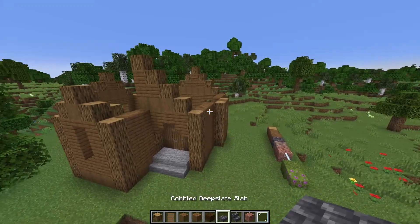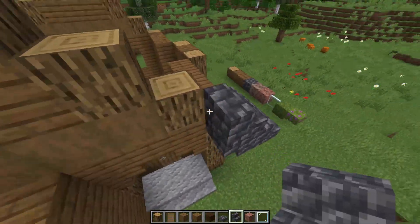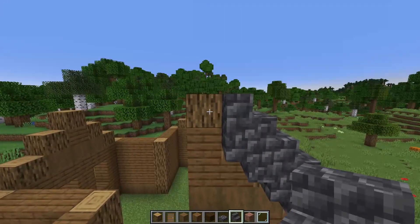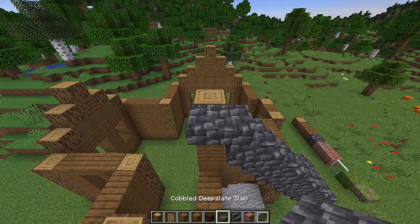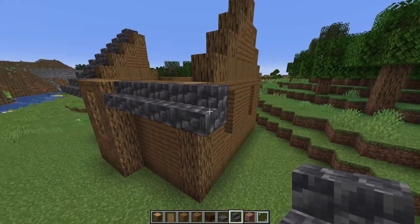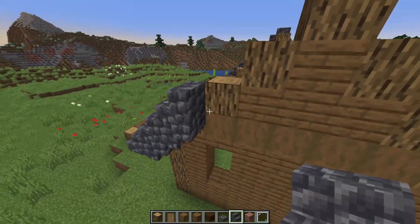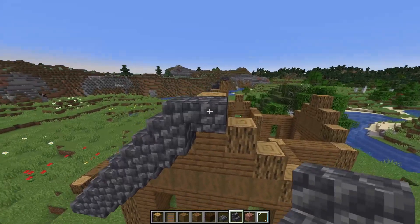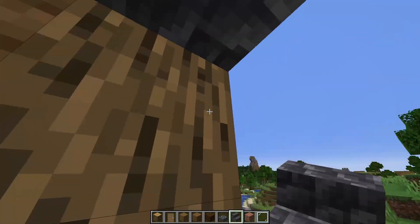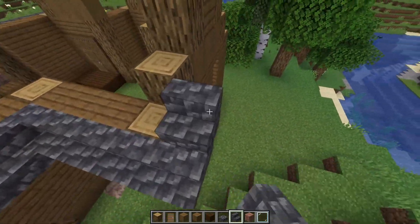We'll start at the front with one over here to kind of overlap it. Going all the way up like this just one at a time — upside down, regular, upside down, regular — until we meet with this one over here. We'll place an upside down stair like this with a deepslate slab on top of it. Over here we'll just connect it to the log like this. Skip this part for now, go over here, overhang it by one — upside down, regular, upside down, regular — all the way to the top. Once you're there, again the upside down stair with the slab on top, and let's go all the way down as well in that upside down, regular pattern all the way down until you meet the wall. Go out by one, go into the corner, move it out like this, and again with the upside down, regular pattern.